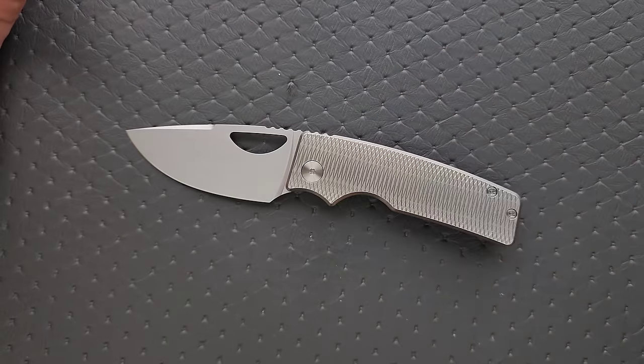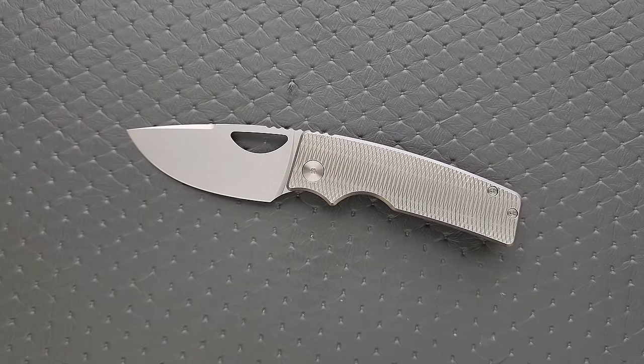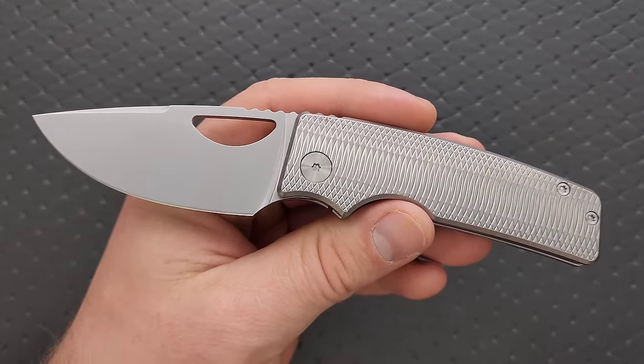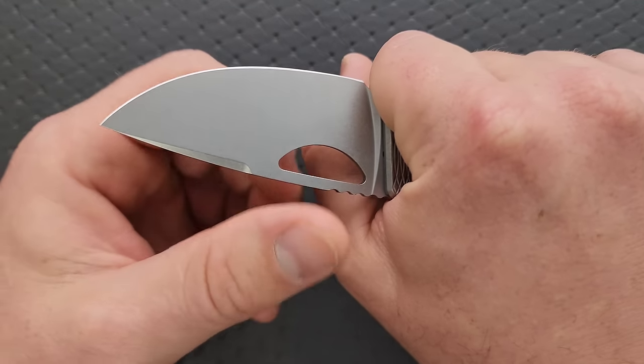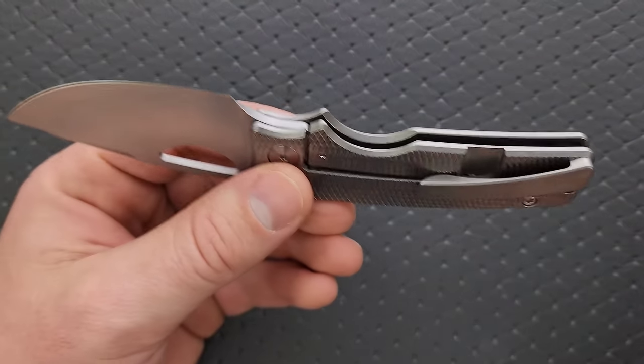That's the thing I like about something that's simple. You could look at this and reduce it and say it's just another titanium frame lock with flat scales — kind of boring. Sometimes I see that and it bothers me because it looks like it's just being pumped out as a safe design to attract a broad audience. But here, this is different. It's very specifically supposed to be just this, and it works perfectly. This setup allows for an absolutely perfect ergonomic experience.